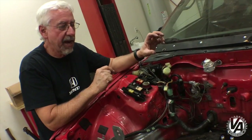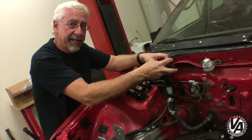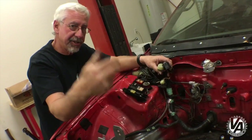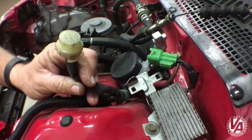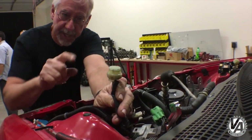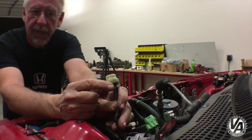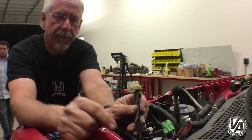Otherwise, what we have to do is take our sub harness, pull it out through the firewall and connect out here. I think it's just much easier to just tuck all that inside there. This one right here has power for our injectors. There's probably something else in there we need as well, but we're going to try and tuck this one back in there too.